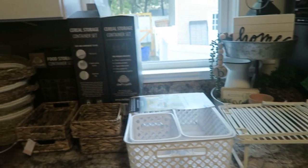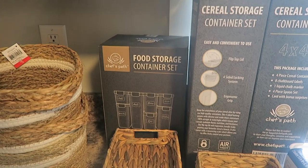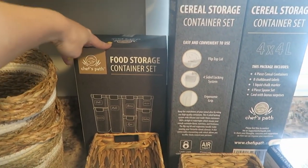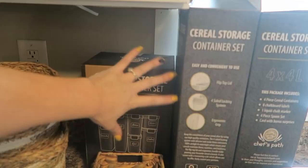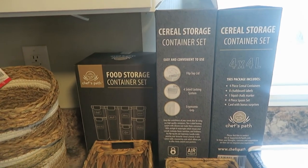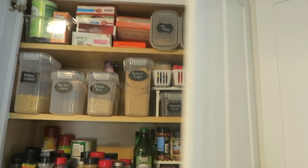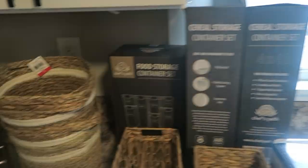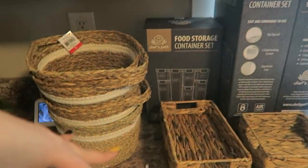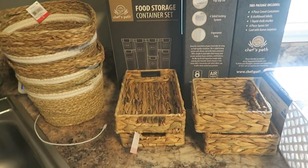I'm going to start off by sharing what I have. I'm not sure what I'm going to use yet, but what I do know I'll be using are these Chef's Path food storage containers. I got two packages of the cereal storage container sets and one of the food storage container set. I'll link these down below — I got them from Amazon. I also use them in that cabinet over there and I truly love them.